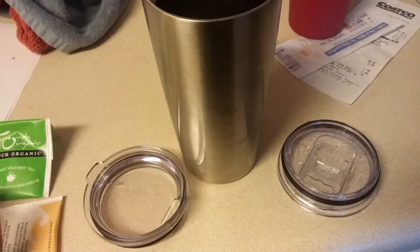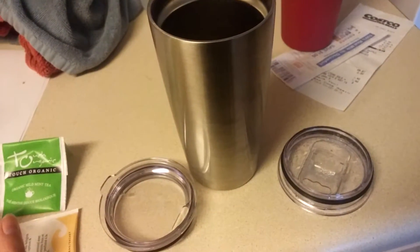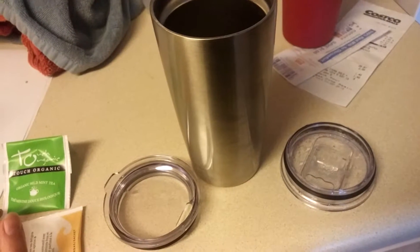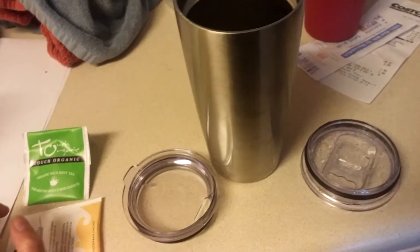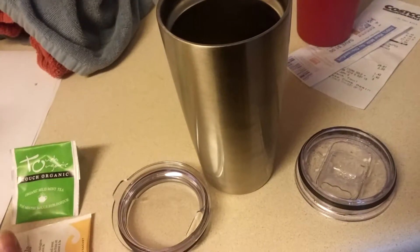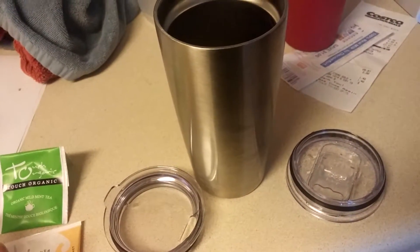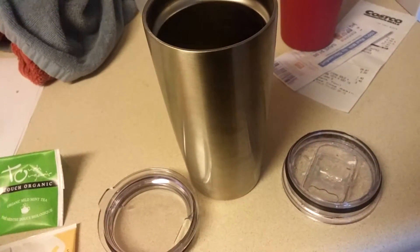I've already taken this out — we went to Albuquerque for the balloon festival, and I took this with me, and we're going camping this weekend so I'm going to take this for our road trip so I can have my tea all morning with it being hot. I've also done it with cold beverages, and it doesn't even get warm. I left it in the car for three days not thinking about it, and it was still really, really ice cold.